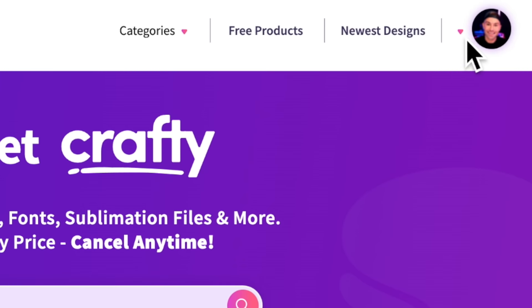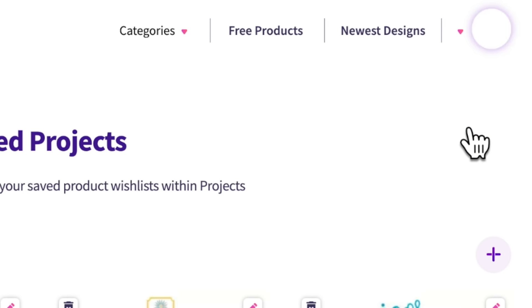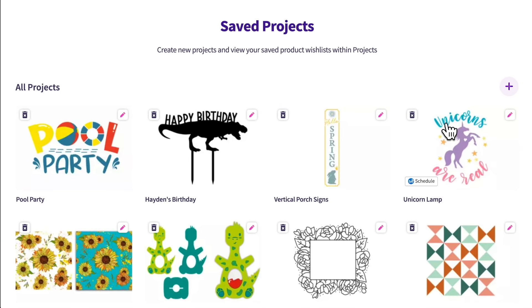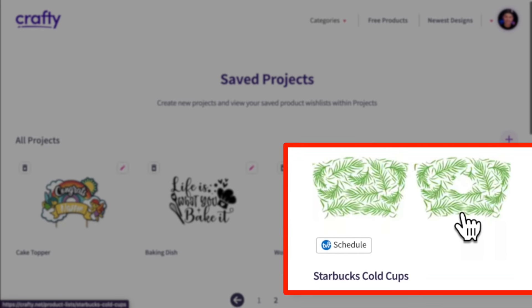Come up to the top right-hand corner, click on the little drop-down once you have your membership, and then click on saved projects. Basically, whenever I see a file that inspires me or that I want to use for another project, instead of downloading it and using up your computer's memory and forgetting where you stored those files, just go in here and pin your files. It's basically like a crafty version of Pinterest.